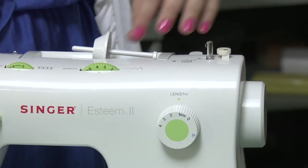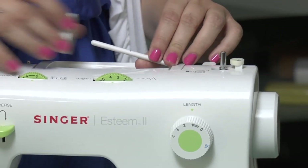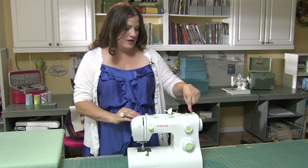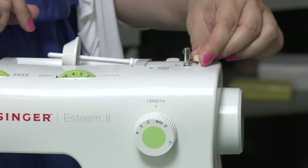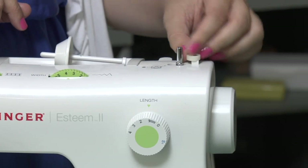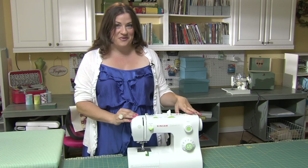Starting from the top, the first part is your spool pin. This is where you're going to put your spool of thread. Next we're going to move over here to the bobbin winder. This is a bobbin winder stopper — that's going to automatically sense when your bobbin is full. We'll go over how to wind your bobbin in another video, so make sure you watch that one.